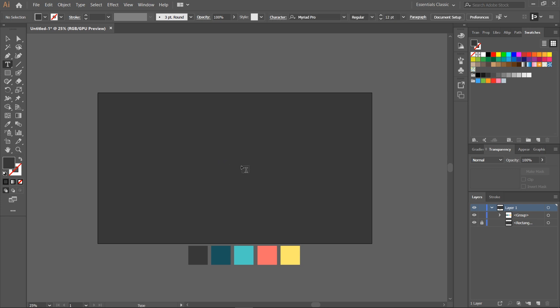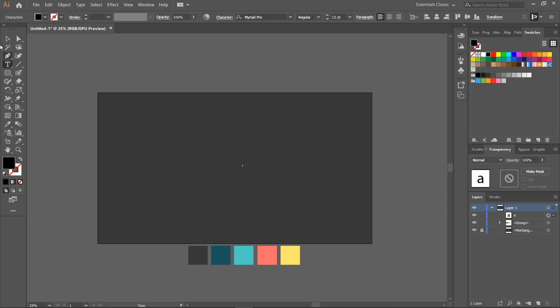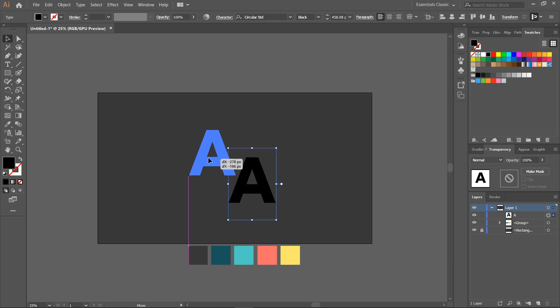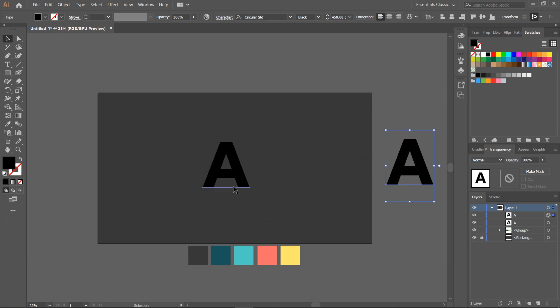Select the type tool, type A and enlarge the letter, pressing shift at the same time. We're going to use just uppercase letters. Pick a bold font, preferably a sans-serif font like Circular Book. There are plenty of other font options such as Futura, Helvetica, or Proxima Nova.